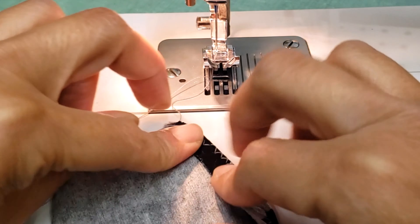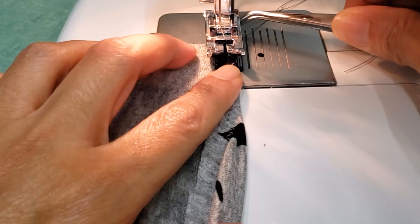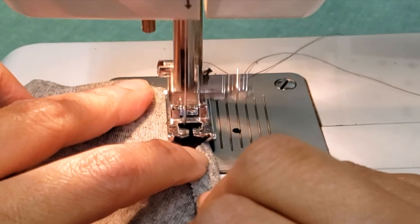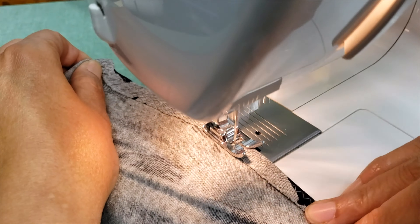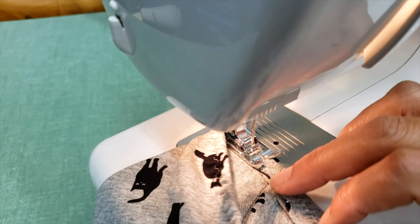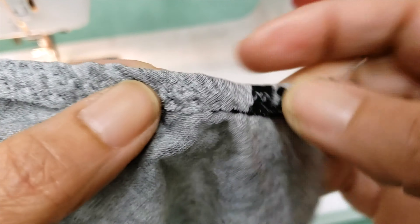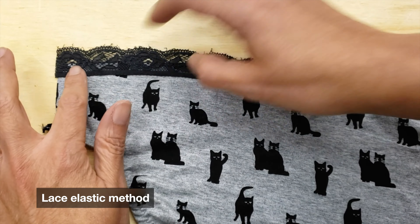I fold the elastic and start stitching at the edge. I want to catch all the edge — you can even catch a little bit of the outside elastic, but I prefer just catching the edge. You can do both and it's very beautiful. This finish is even less bulky than the one done with the serger.